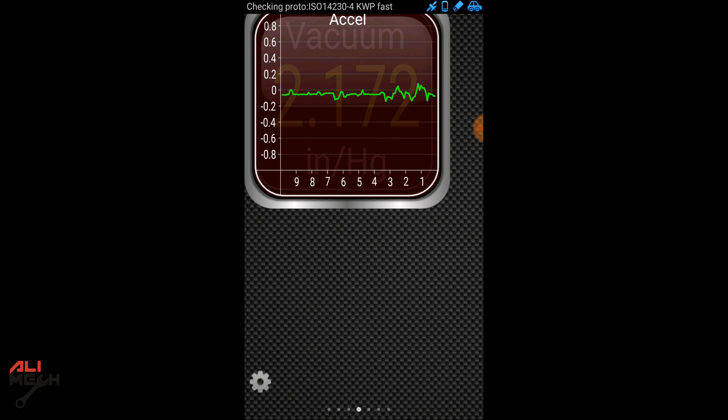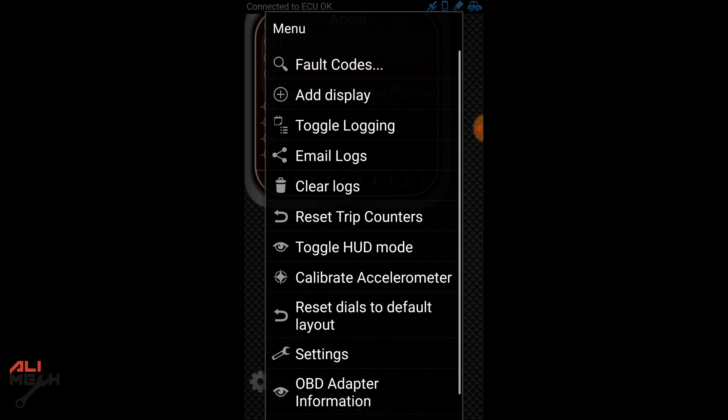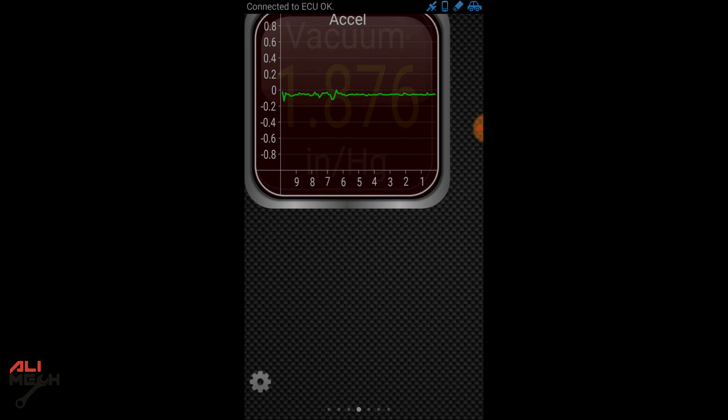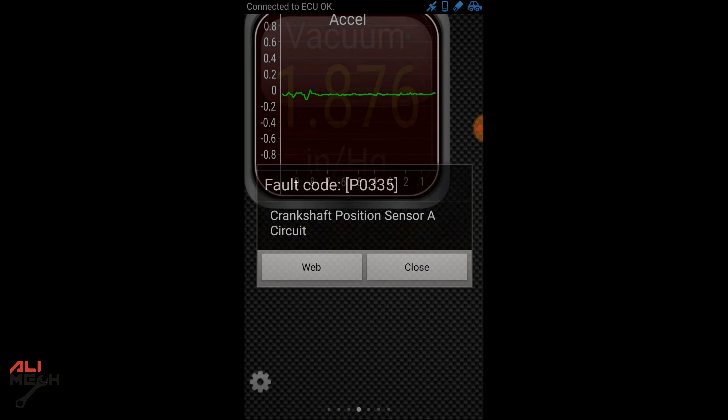It's very simple to use. We're going to go to the gear icon, then fault codes, then show logged faults. The code is P0335 — camshaft position sensor.